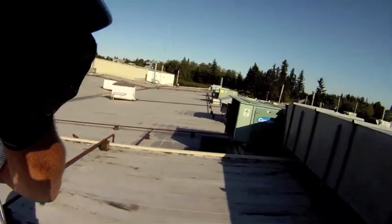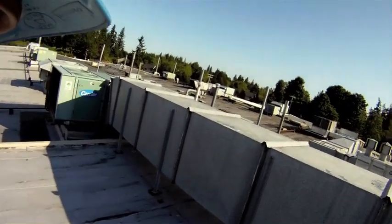I don't know why people say it rains here all the time because it's always like this. Anyway, let me show you some of the equipment that I work with out here.